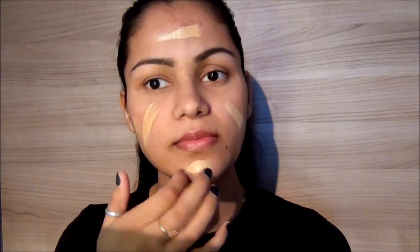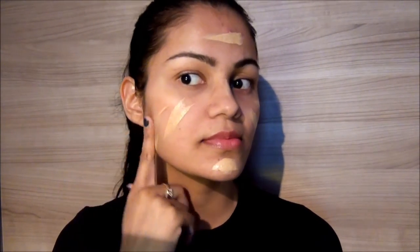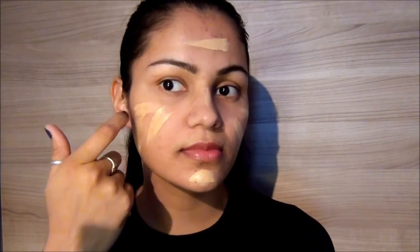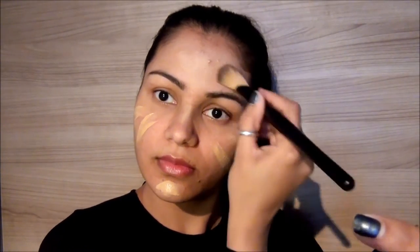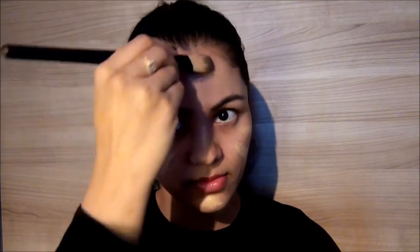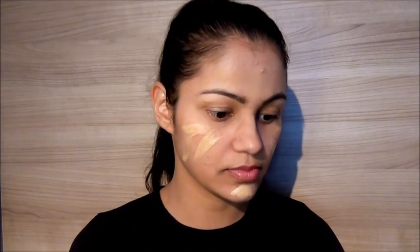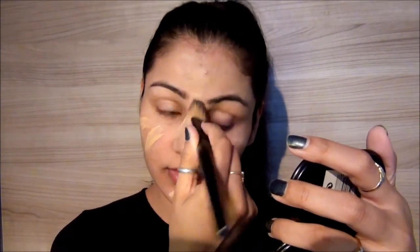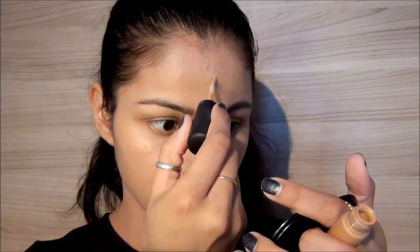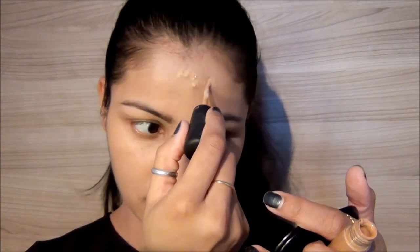Hey guys, so today I'm going to do a very easy look for day or night. I'm starting off with the foundation — that's my MAC Studio Sculpt foundation. With the help of a brush, I'm just blending it all over my face, smudging it in with the brush.